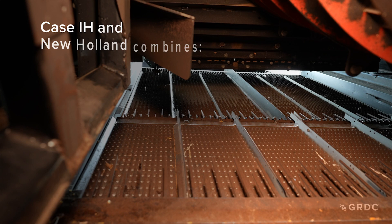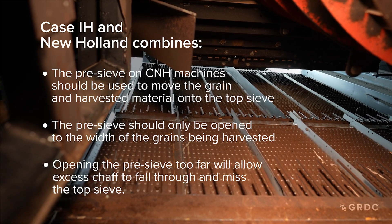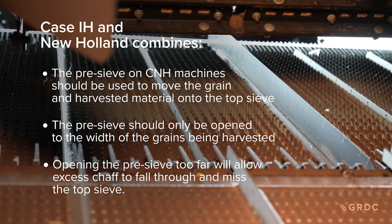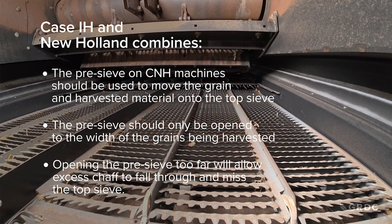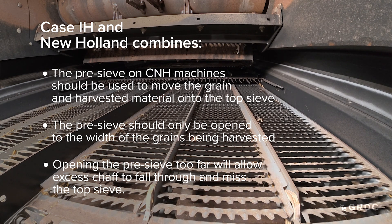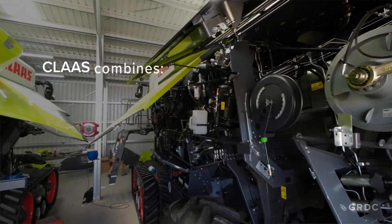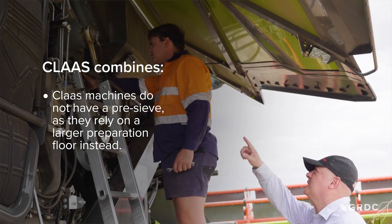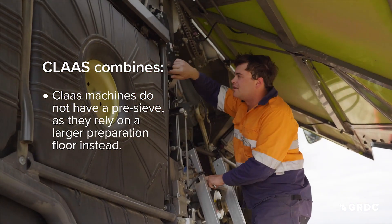For Case IH and New Holland machines, remember that there is almost no airflow through the pre-sieve, so it will be adversely affected if you try to run it too wide too soon. The top sieve is fed by the bottom sieve, so we need to maintain it as wide open as possible or we starve the top sieve of airflow. Claas machines do not have a pre-sieve, so all material is dealt with by the top and bottom sieve, and airflow goes through the bottom sieve to feed the top sieve.